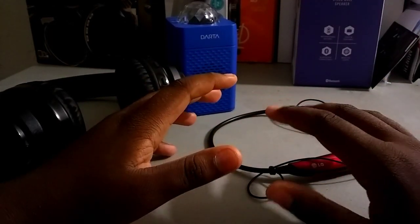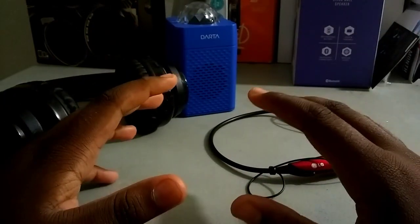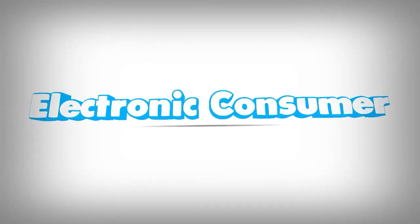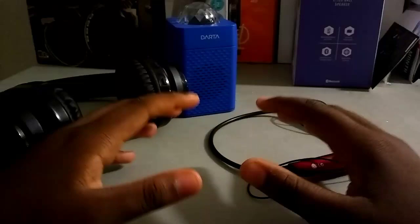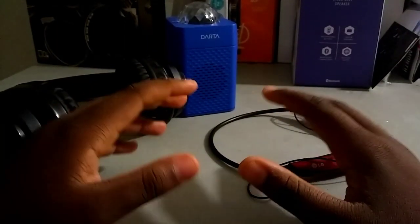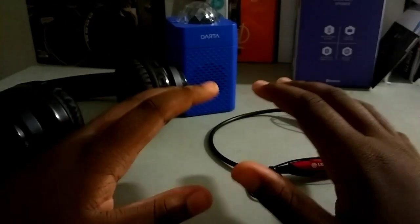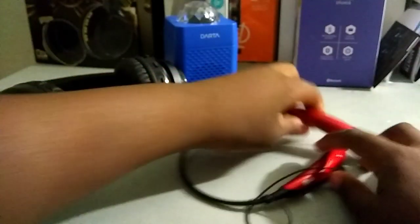Hi everyone, this is Electronic Consumer, back with a brand new video. Today I want to show you how to fix your Bluetooth connection with your electronic devices. This is going to be a quick video, but a couple of you have been asking how do you fix your Bluetooth connection to your electronic devices. So the first thing you want to do is,